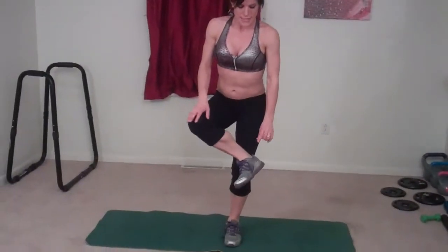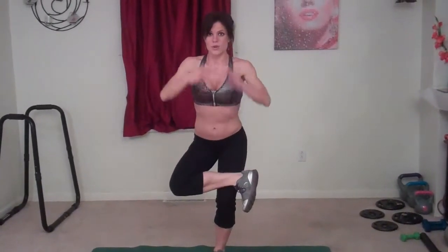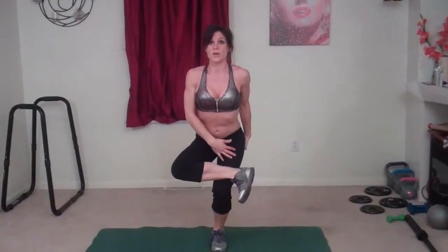Next we're going to do a crane squat, which we start like we do for chair pose — both feet come together, knees bend, butt sticks out, hands can start at your chest in prayer position. We're going to shift our weight into our left leg, keep our foot flexed — and this is very important to protect your knee — bring it up onto that thigh. Foot stays flexed the whole time, arms reach up and we're going to squat: one, two, three. You'll feel a nice stretch throughout your right side while really working your left side.